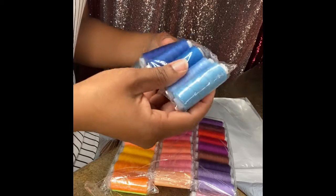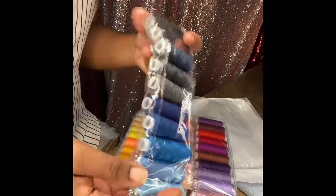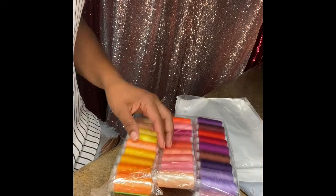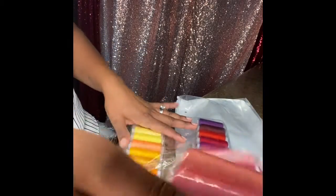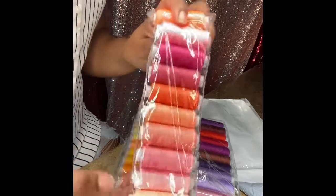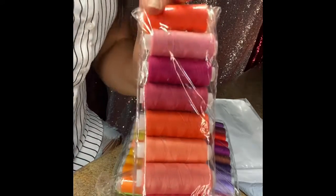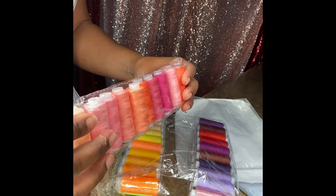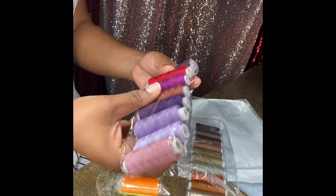So these are all the blues — a nice selection of colors. Here we have a lot of the orange peachy colors. It doesn't have really a lot of thread on each one, but they're decent.